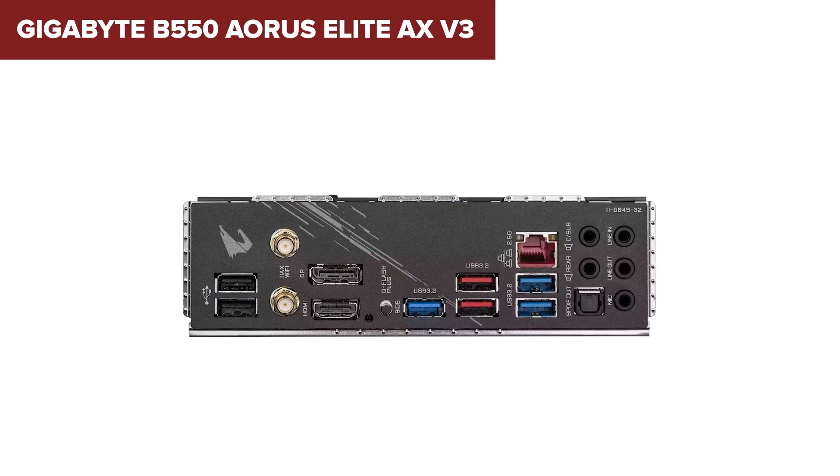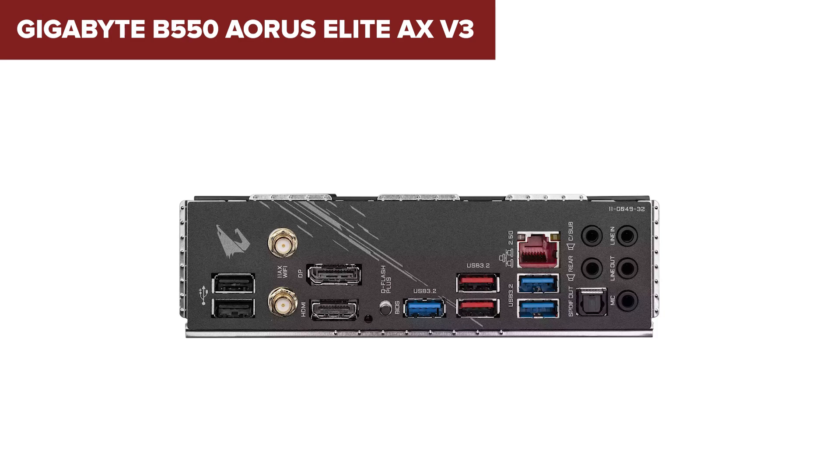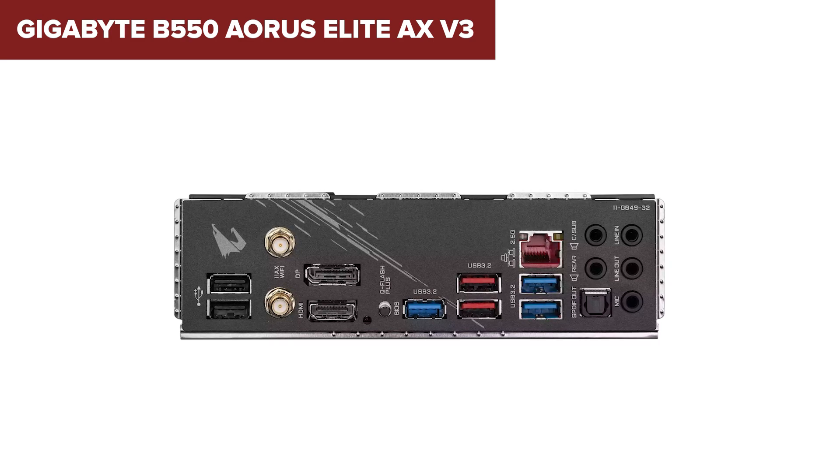Overall, the AORUS Elite AX is a solid choice for gamers and PC builders seeking a robust, feature-packed board. Check the link in the description to grab it from Amazon.